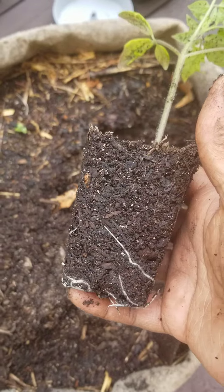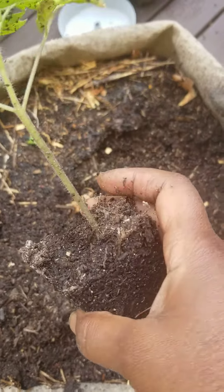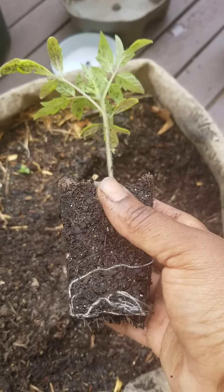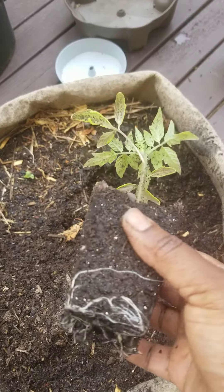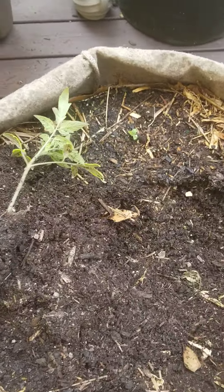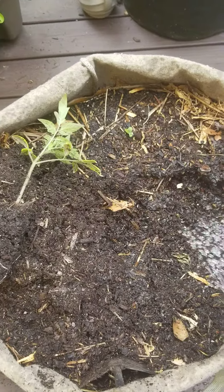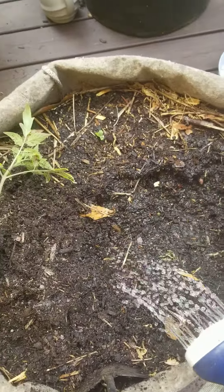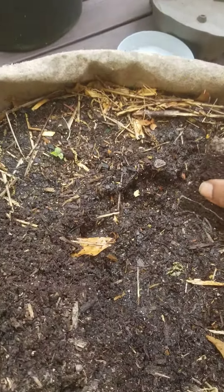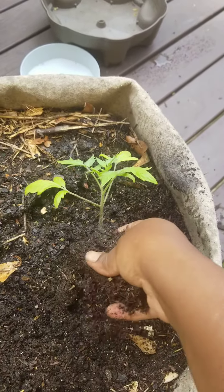So I'm gonna go ahead and get this guy planted up. This is what his root system looks like — it's not bad. I had up-potted these into bigger containers almost a week to two weeks ago. It's got a great root system. I'm just going to water this down some because it was pretty dry in here.